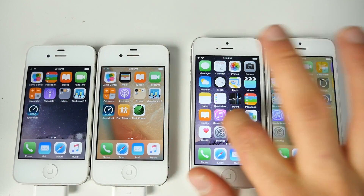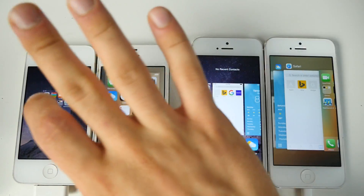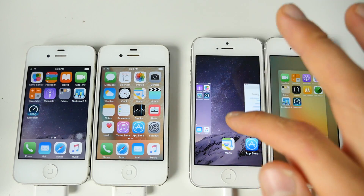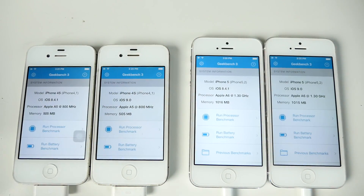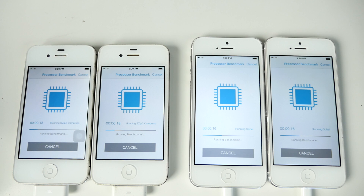Let's get some real numbers from Geekbench. I'll clear everything out first. One positive for iOS 9: clearing apps out of the switcher is a lot swifter — you don't have to wait for the animation. Running Geekbench now. On the iPhone 5 the scores are just about the same. The multi-core score is just a little bit behind on iOS 9. Overall 8.4.1 stacks up better on Geekbench for the 4s. Older devices don't really gain anything — in fact they suffer with iOS 9.